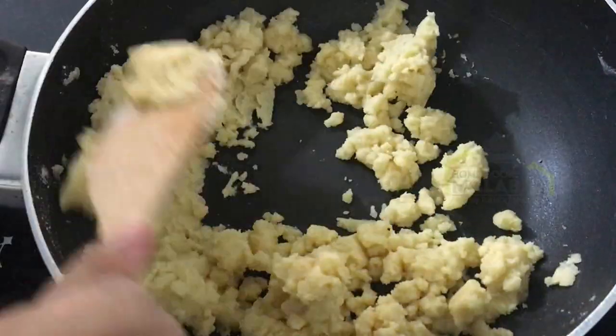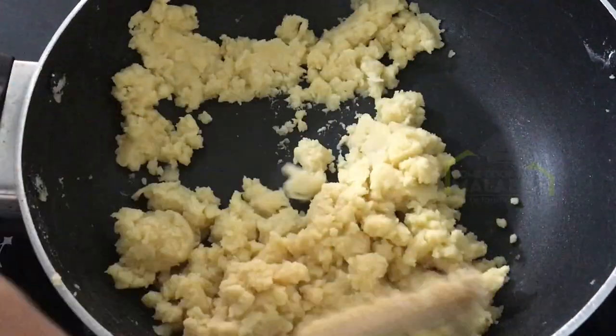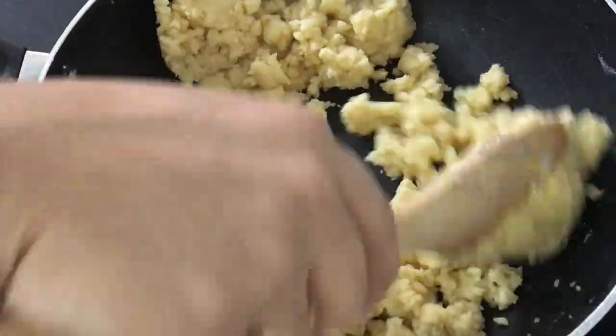I will add 1 tablespoon of flour to make a dough.